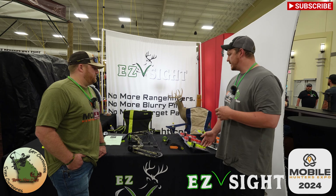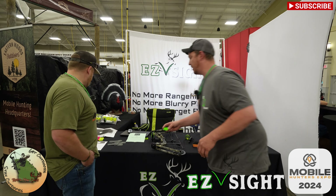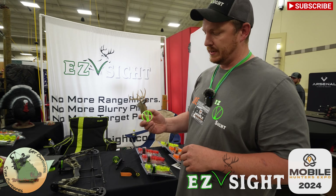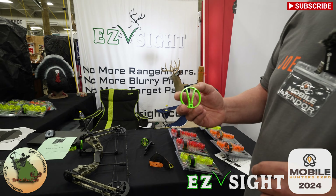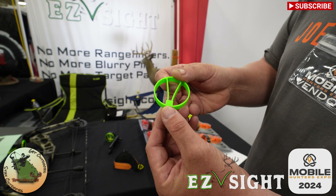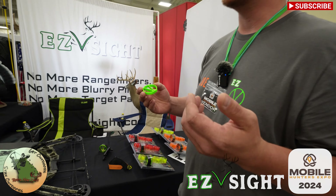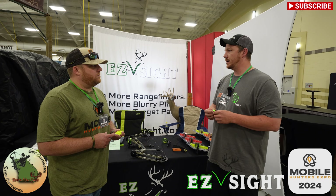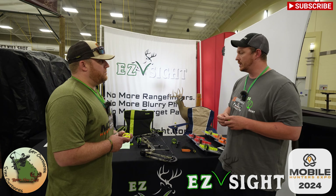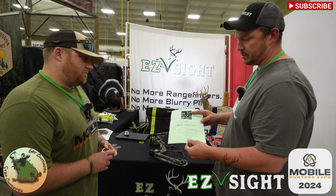Basically the way it works, it's a stadimetric range-finding sight. You are framing the vitals with this V insert, and that V insert is based off of the speed of your bow, which is marked on the back of your insert. This is our old-style insert — we're giving these away as keepsakes. So if you're shooting 250 fps arrow speed, you put in a 250 insert. Super easy to line up with your old sight, and this sizing chart comes with every purchase.